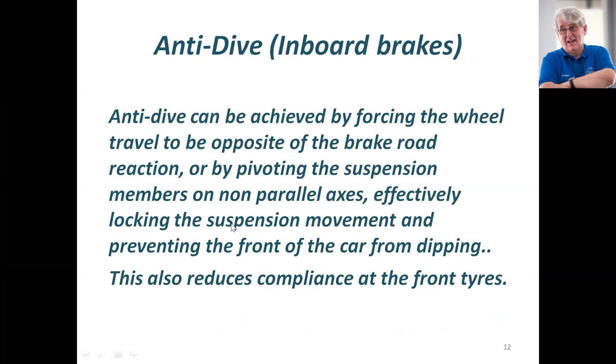Anti-dive can be achieved by forcing the wheel to travel in the opposite direction, or by pivoting the suspension members on non-parallel axes, effectively locking the suspension movement and preventing the front of the car from dipping. This also reduces compliance of the front tires — you take away ride compliance and destroy the grip of the front of the car. That's another reason why you lock front wheels up.